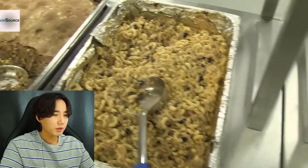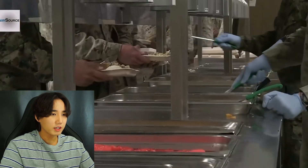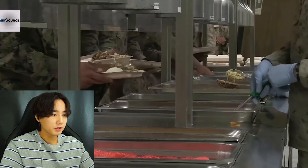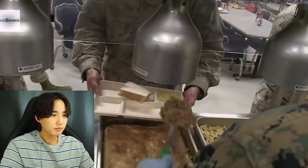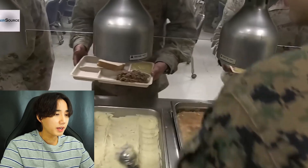Okay, the fully prepped meal - they have macaroni, some beef with that pastry thing on top. They have servers of course, and they get a lot of food. They got some bread - wow - and those are mashed potatoes.